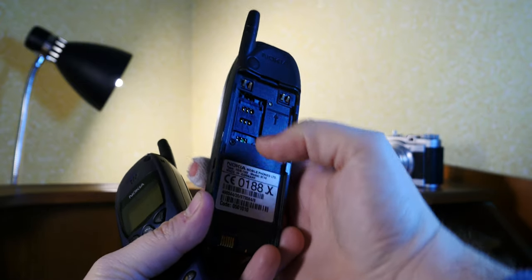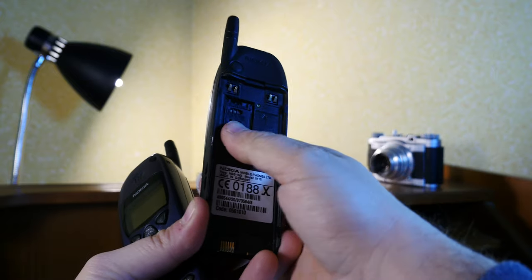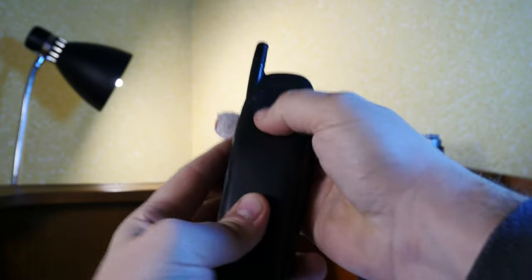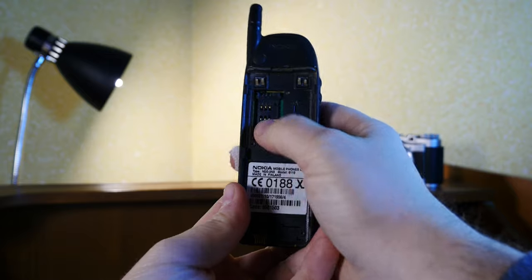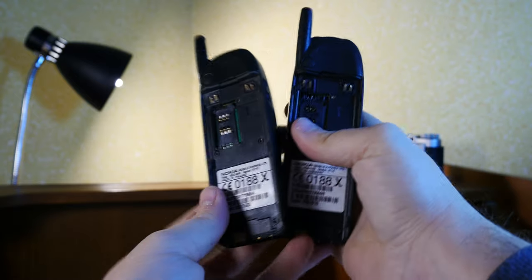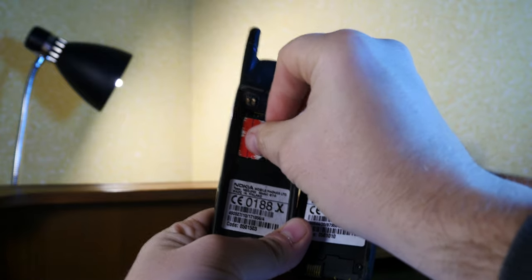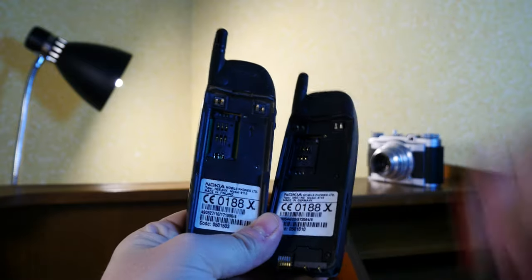I'll show you what I mean right now. On the 5110 model I presented earlier on this channel, you have this SIM tray which locks into place and can be opened with a latch system. On the 6110 I have here, the latch is non-existent, meaning I can place the SIM into the SIM tray but I cannot secure it in place, and when I slide the battery in it just moves around.